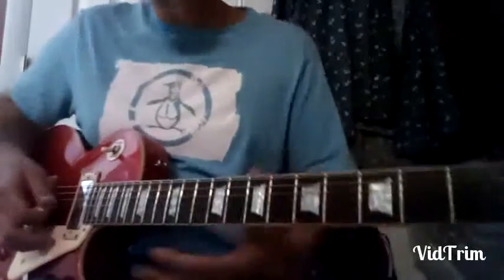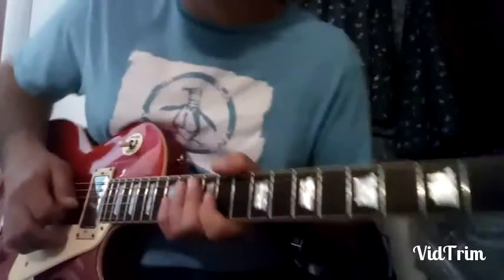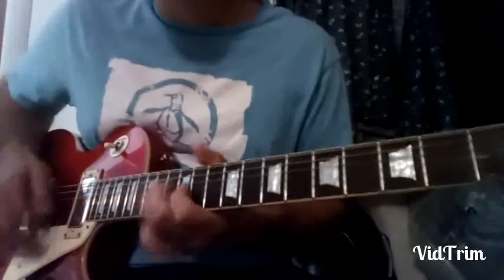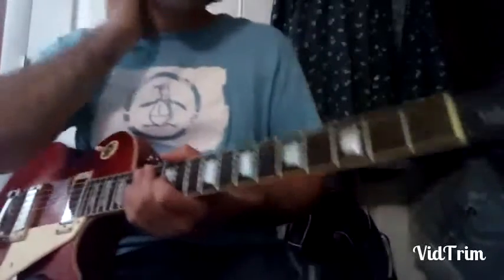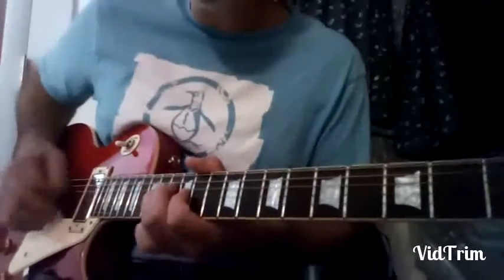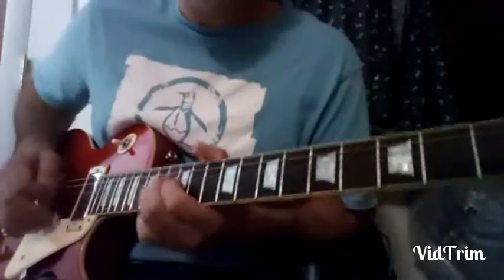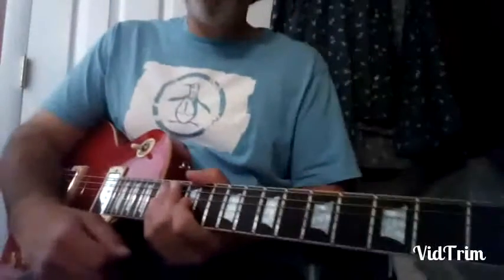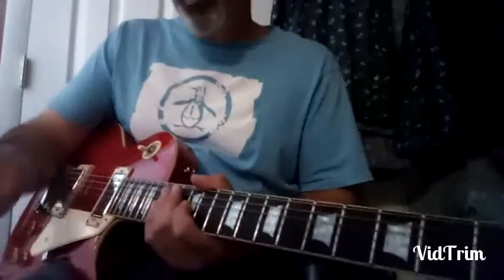I don't even know if Jimmy puts much vibrato on it. He might just go — he might do it like that, I can't remember. But it feels natural to throw it in there like that.